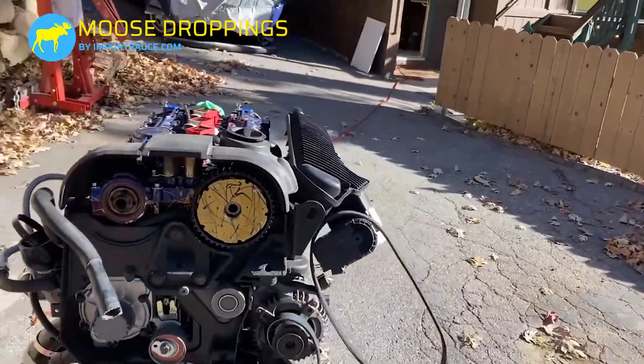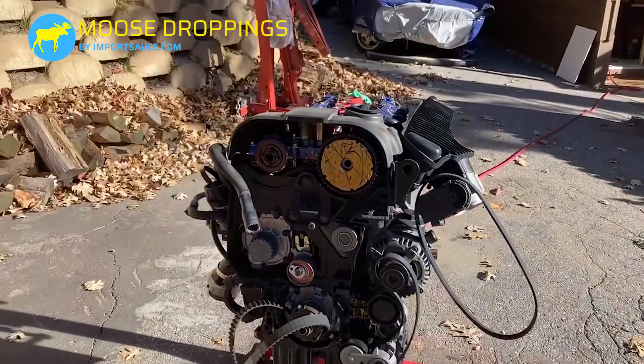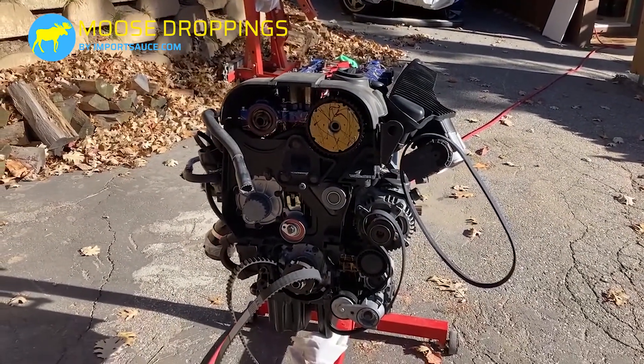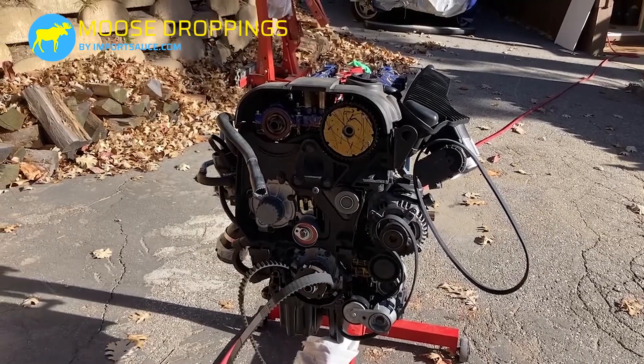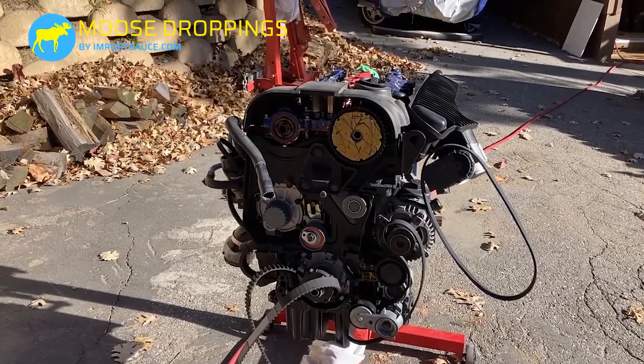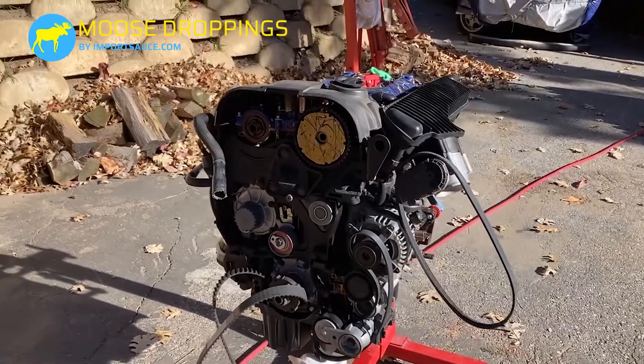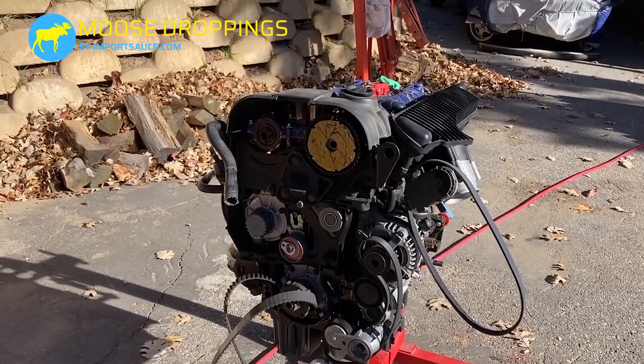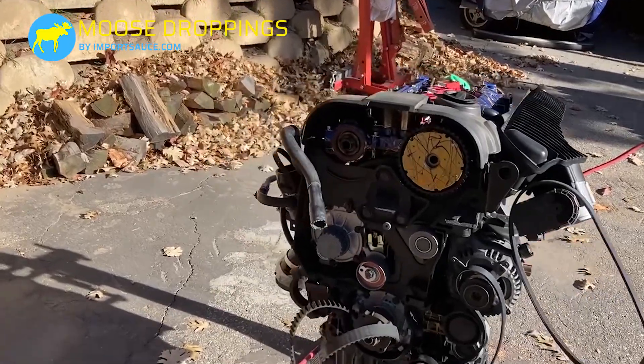Starting off, let's talk and show you timing marks — how to set them, how to identify them, how to correct them, how to find hidden timing marks, even if you get lost in the woods like we did a couple of times here. Let's start off with the crank.